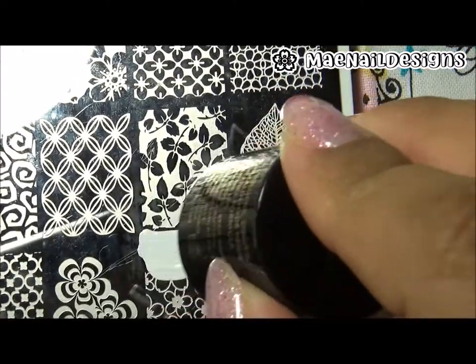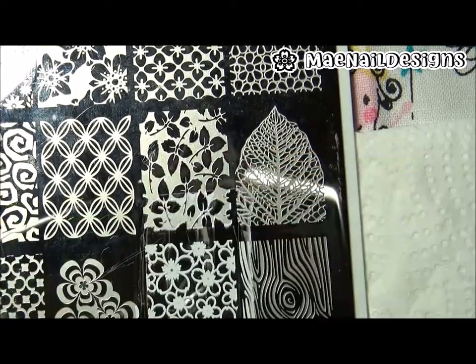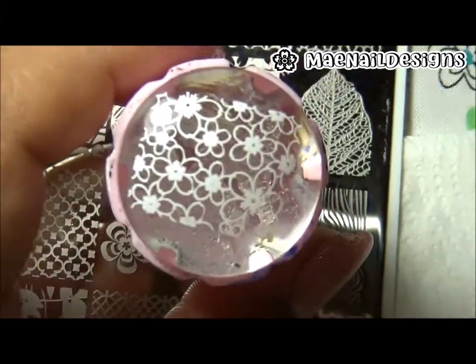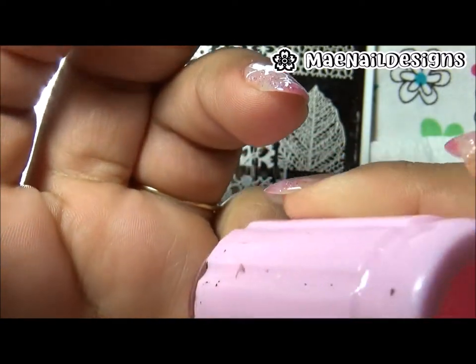Here are the cherry blossoms I'm going to use. I am not going to fill them in since this is a thermal polish and it changes to a different color. I decided to leave it empty so that when I'm in different temperatures you will see like an ombre effect on it. So I just decided to stamp this image on all of the rest of the nails.